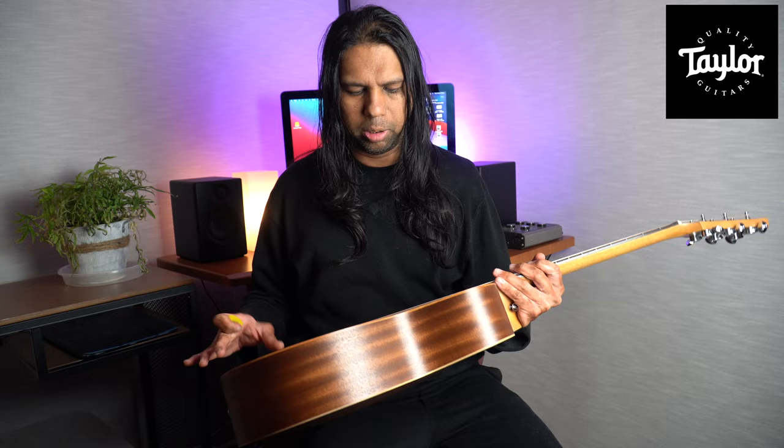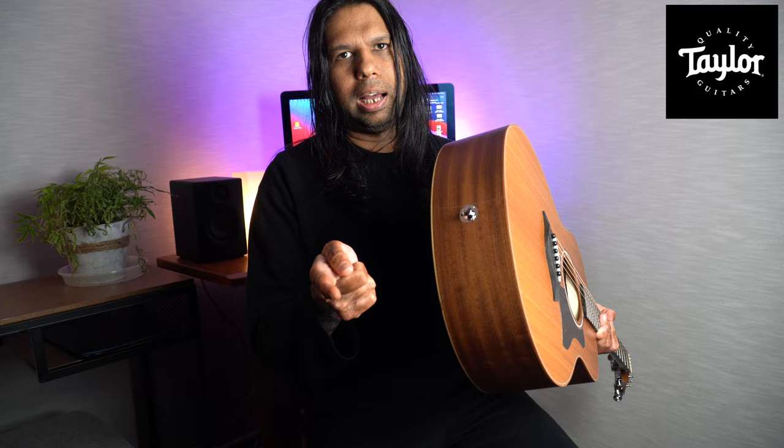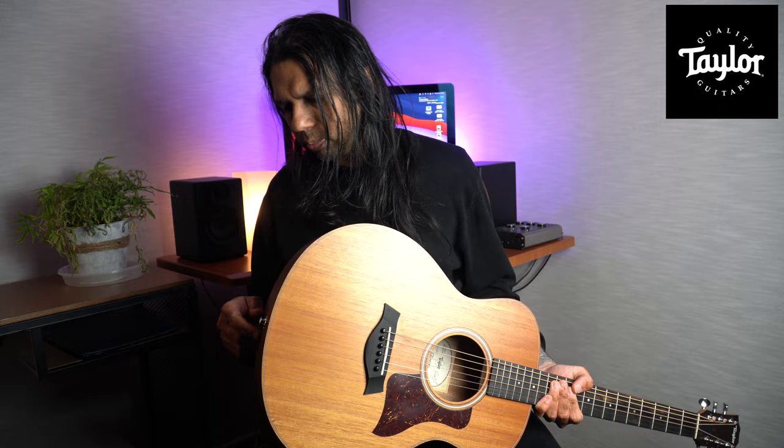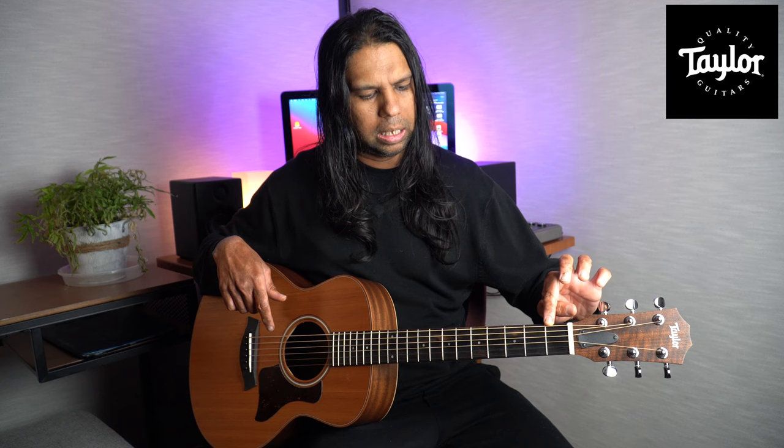The back is Sapele. I've played Sapele guitars in the past and they're good, but on this one it just complements everything perfectly. What's also cool is that if you want to plug in, the Taylor ES-Go pickup system can be clipped right in — there's a little clip in the middle where it snaps on and locks, so the pickup doesn't fall. Then you just screw out the back end and put the new one in where you can insert your jack input.